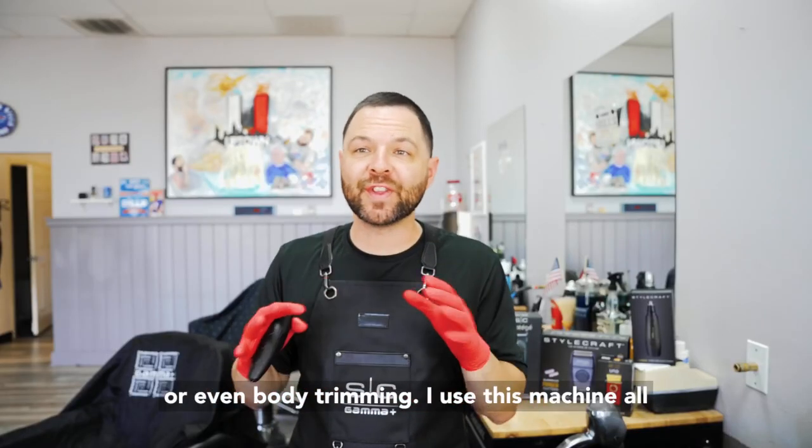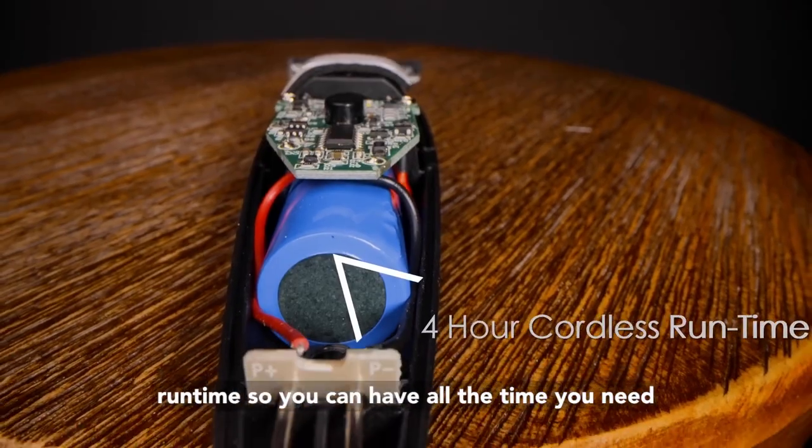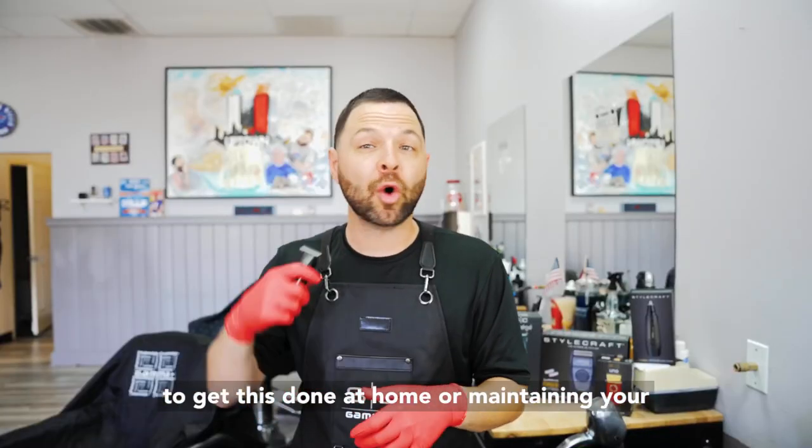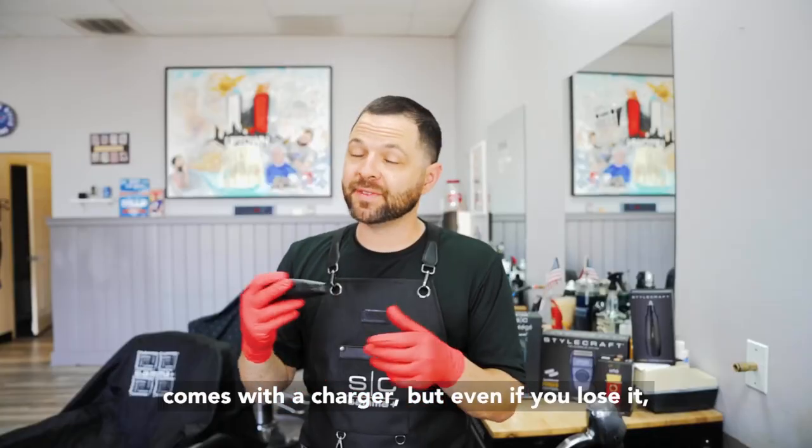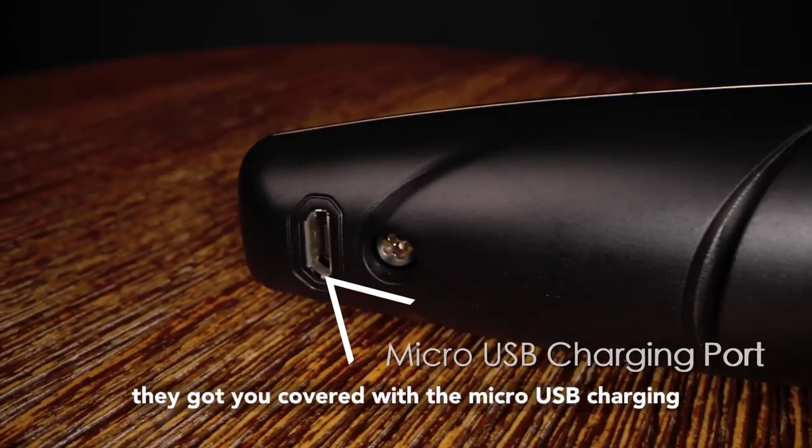I use this machine all day in the barbershop with its four-hour cordless runtime, so you're gonna have all the time you need to get this done at home or maintaining your hair in between visits. Of course the Protege comes with a charger, but even if you lose it, they got you covered with a micro USB charging option.